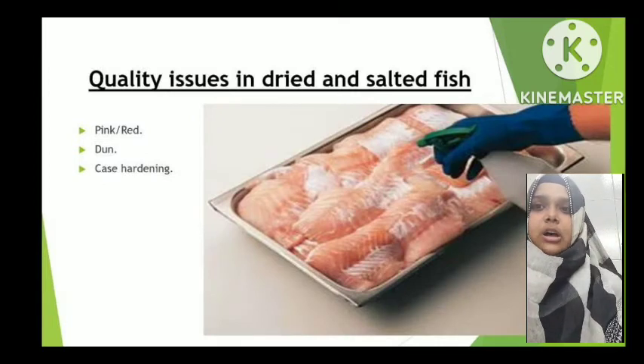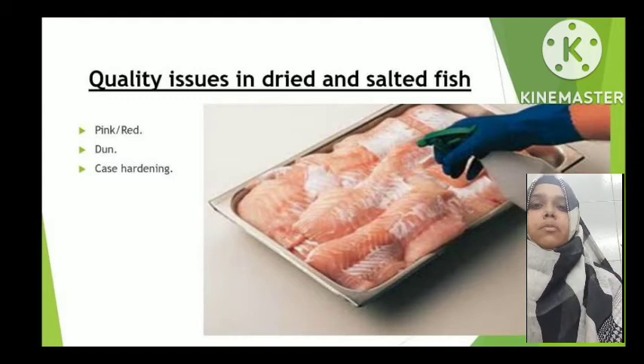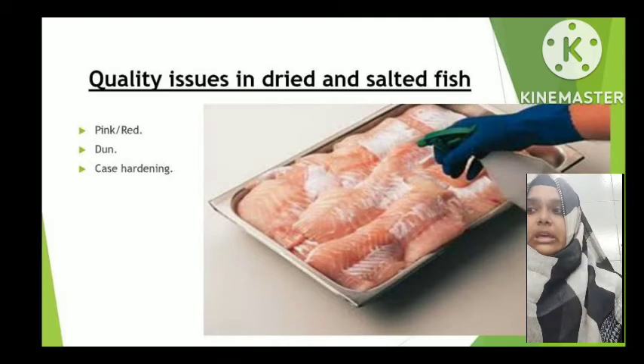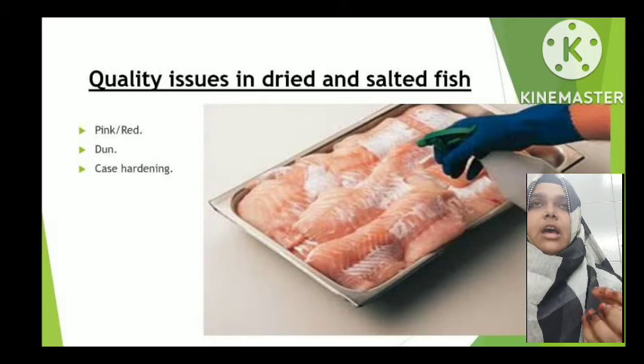Quality issues during salting: first is pink and red discoloration. Some bacteria are halophiles — salt-loving organisms — that can grow even under high-salt conditions. With even slight exposure to oxygen or moisture, these aerobic bacteria start growing and the fish appears more reddish or pinkish, indicating spoilage. Second is mold: molds form on the fish, and a green color layer appears on the flesh. If spoilage is minor, mold forms only on the upper layers, but over more days it can penetrate the flesh and the whole fish gets spoiled.